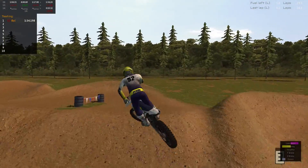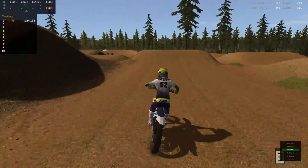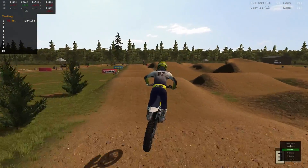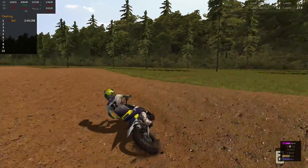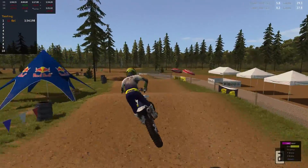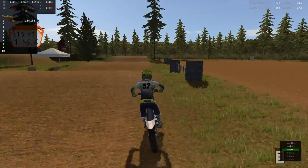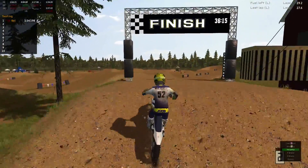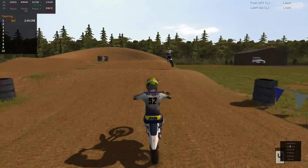Another question I get asked a lot is whether MX Bikes will get to the point of having a competitive series like MX Simulator runs. Honestly they're not that far off — there are groups already running races through MX Bikes. I think the next step is more competitive online racing alongside the cool tracks being released. I'm excited for it and I like the progression of this game and my own progression in it — I keep finding new things I'm getting better at, which is exciting, because with MX Sim it sometimes felt like I was just doing the same thing over and over.